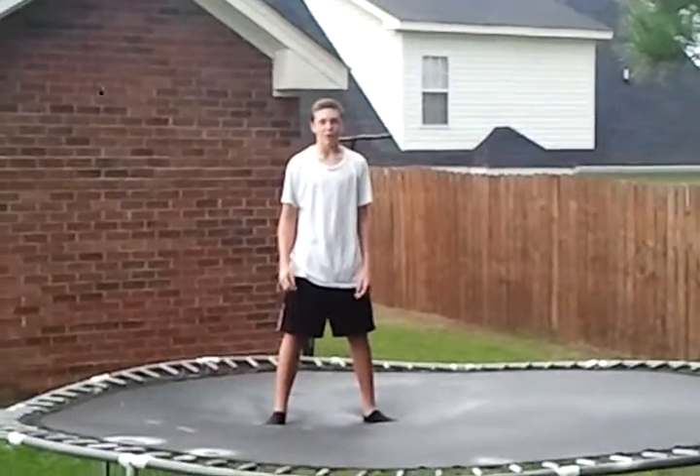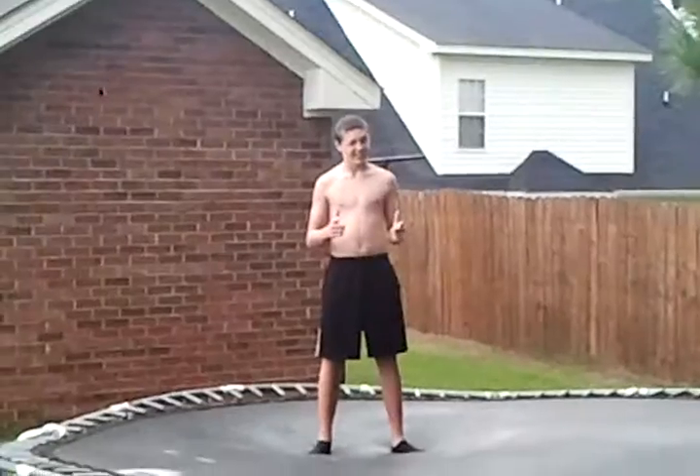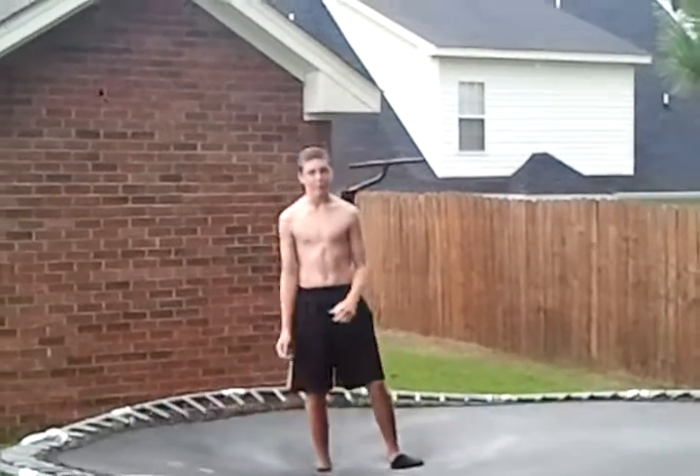What's up YouTube, I'm Batman's Brother and I'm going to show you how to do a side flip. This is how you do a side flip.